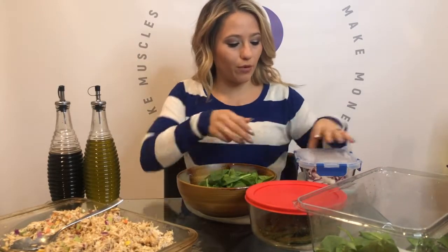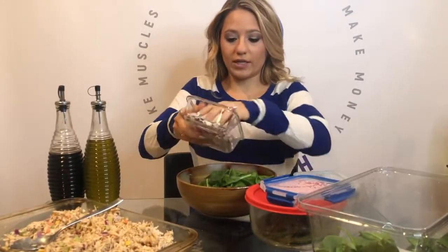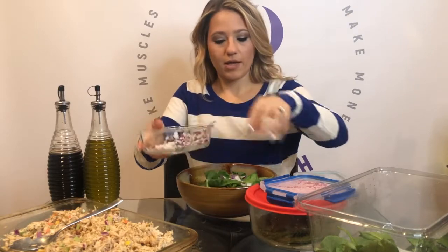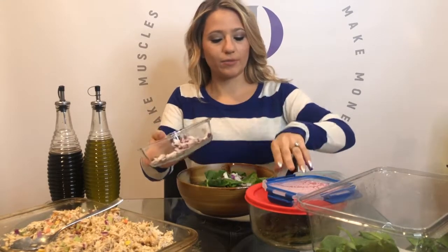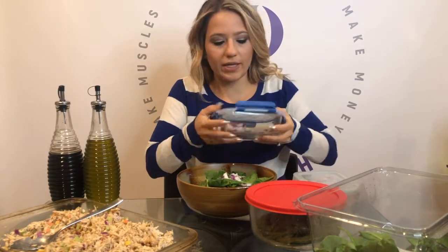So I'll throw spinach in a bowl. I have red onions — these are already chopped because I chop up most of my vegetables and toppings for the week just because it saves me a lot of time. So I'll throw in some onions.